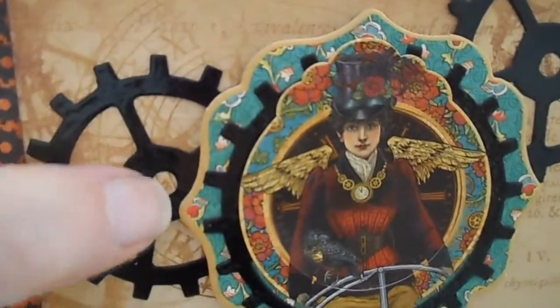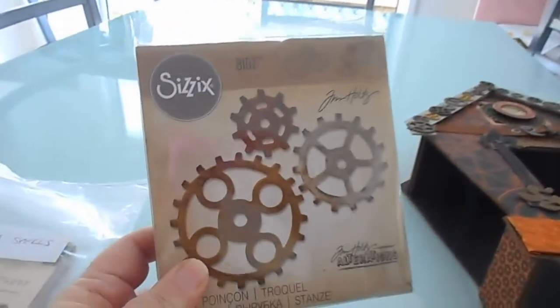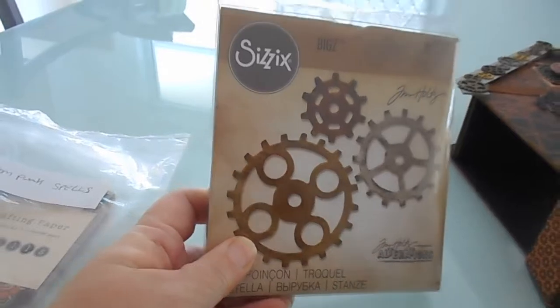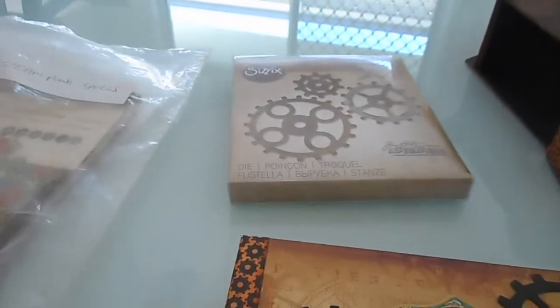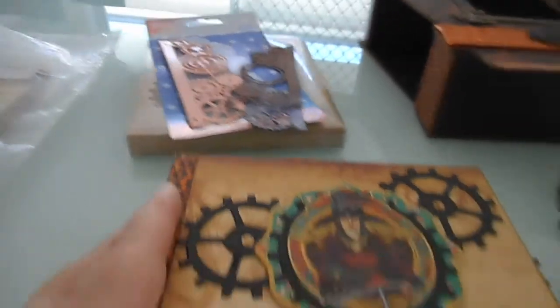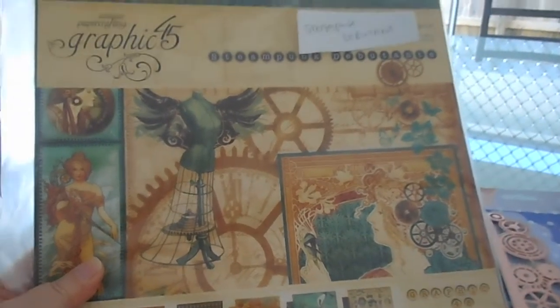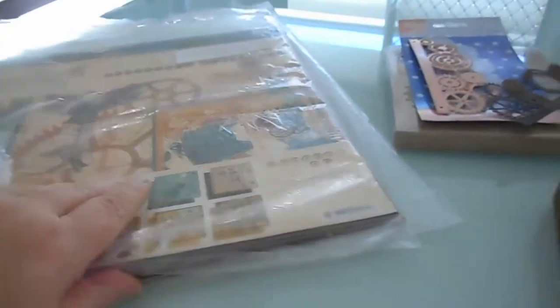These cogs here, the large cogs, are this die. I used two dies throughout this album — this die here, which I love because you've got three different sizes, and then the other die that I used is this one here. I used two collections of papers for the clock and the album, just little bits out of both, which is Steampunk Spouse and Steampunk Debutante, both Graphic 45. I love both of these papers. I don't know what I'm going to do when I run out because these are my go-to pads.